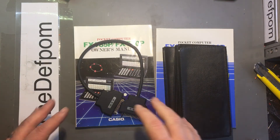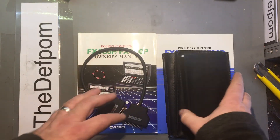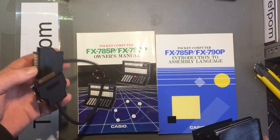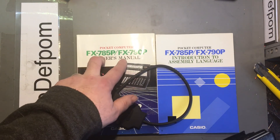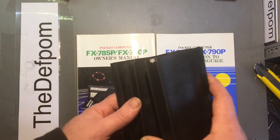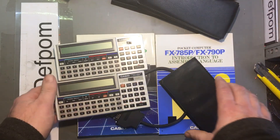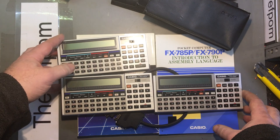Alright, so these might be interesting to some people. These aren't actually mine — they belong to my father-in-law. He's had these for quite some time and I wanted to power them up and see if they still worked, and he wanted me to sell them if they did. Now don't be deceived by these — the books aren't actually for these items. We have three FX730Ps here.